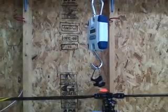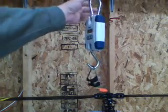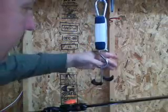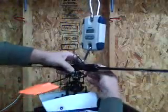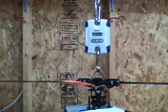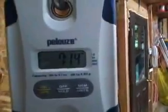One of the first things I want to show you is the all-up weight of this model. I've got a digital scale hanging from the rail here in the garage, already zeroed out. We're going to load the helicopter onto it. Seven pounds, fourteen ounces — that is all up, ready to fly, less fuel.